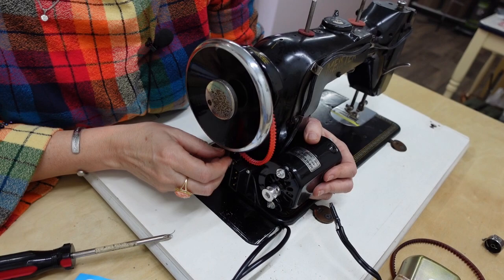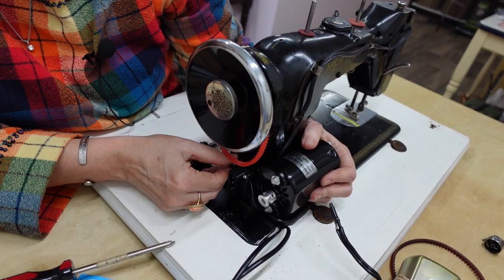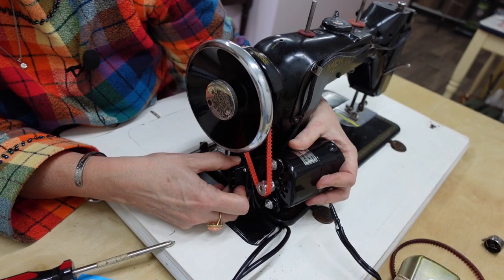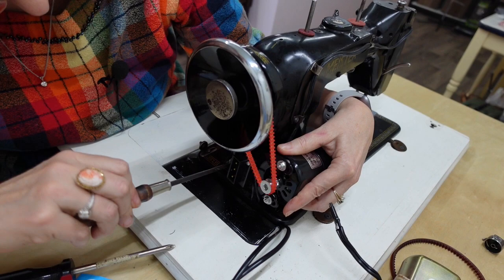I had to use my old mounting screw — that's why I save everything — because the new one they gave me was too big for this machine. While the bracket is still loose, I pull the belt over and put it onto the motor pulley, pushing it down enough so it is somewhat tight but without a lot of tension, and then screw it on.